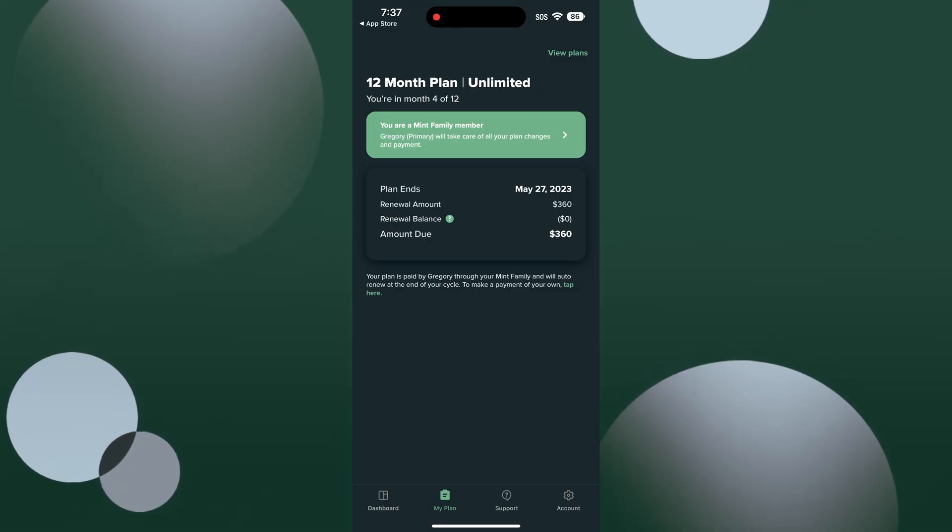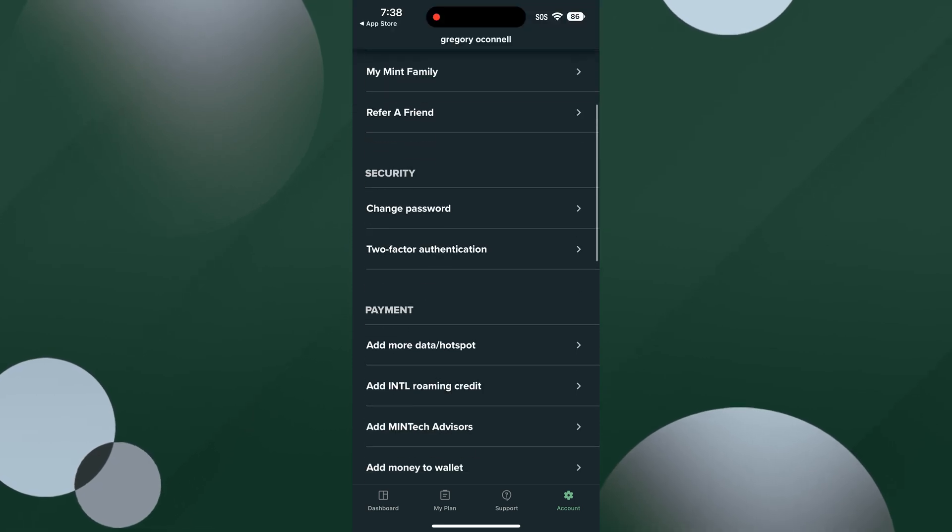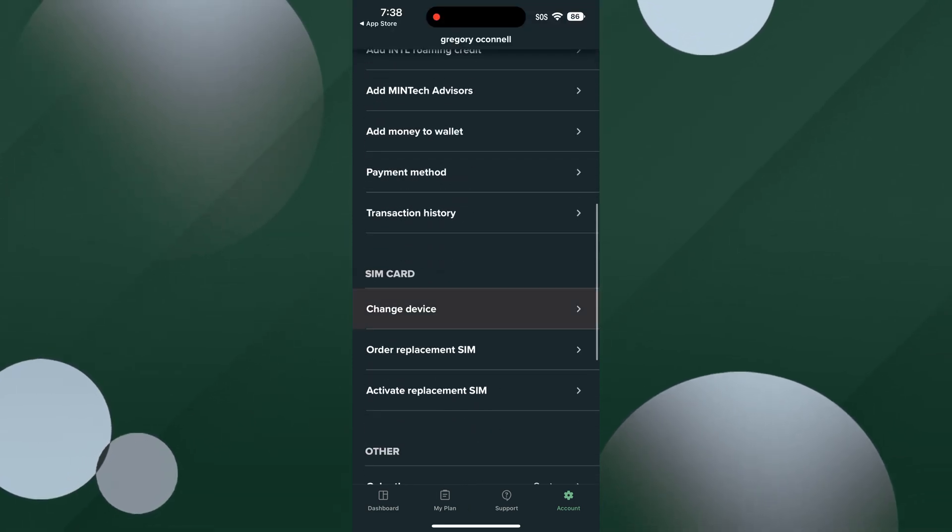Log in to your Mint Mobile account. Tap account at the bottom of the app. Scroll down until you see change device and tap that.